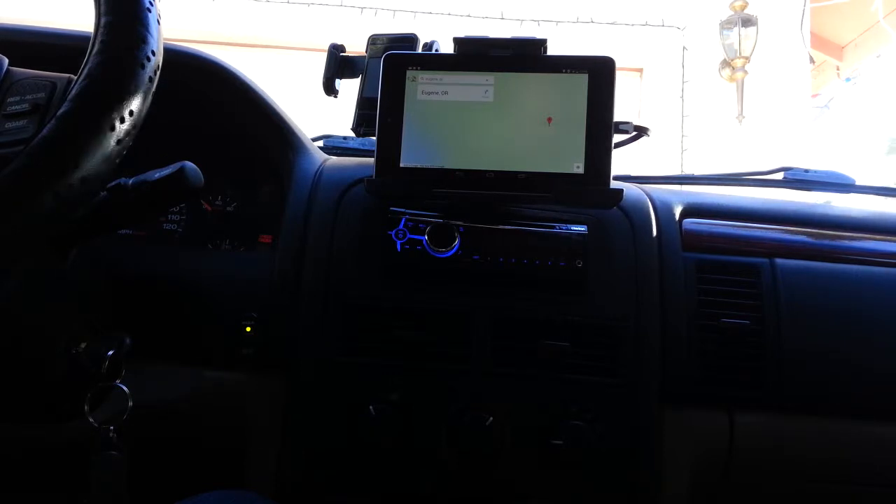Right now it takes a little bit to load because our internet is kind of slow. There it goes.